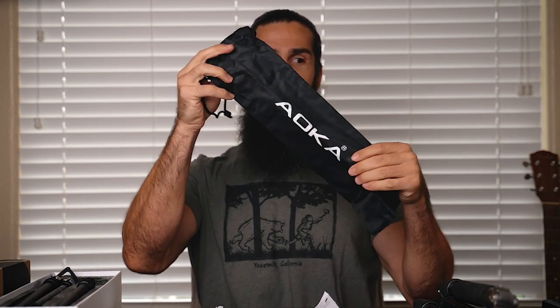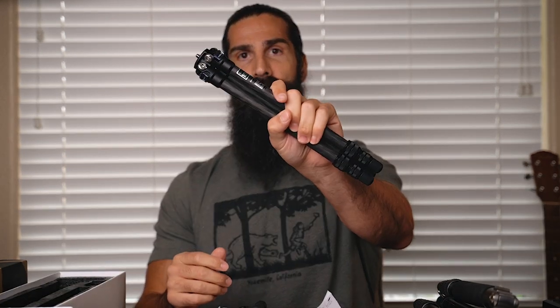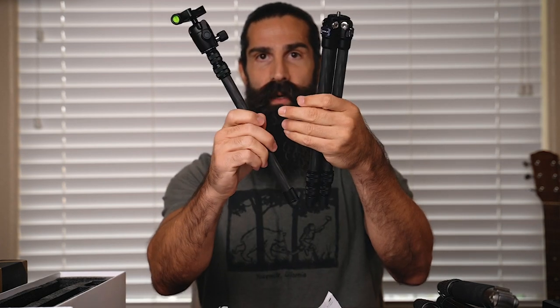First up: Aoka. In the box, we have a bag. Here is how big the Aoka is in hand. It comes with an extension. You have your ball head right here, which you screw onto the top. Or if you don't need the extension, you can simply screw the ball head directly to the top of the legs, and carry it around just like this.